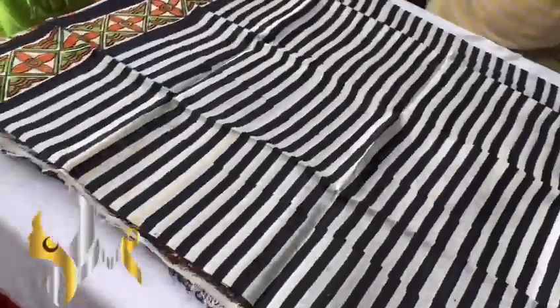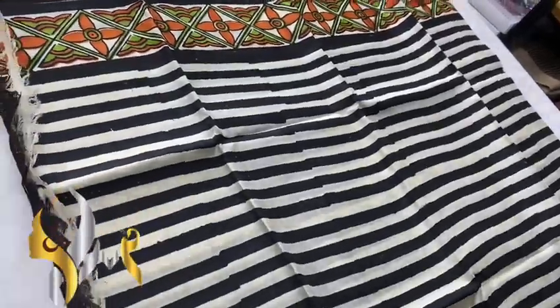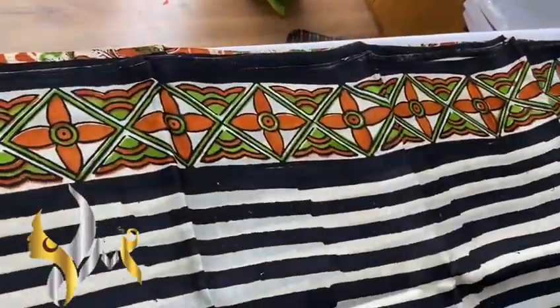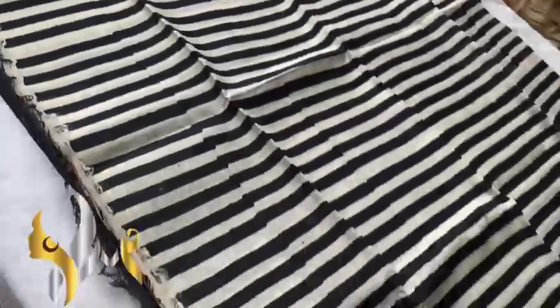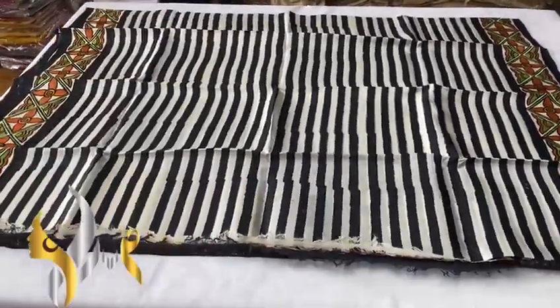The sari also features horizontal stripes design, and you can see the border is completely printed. Exclusive design with authentic silk mark.